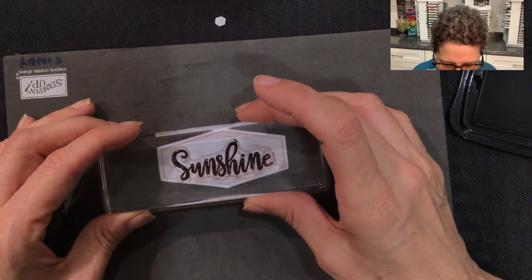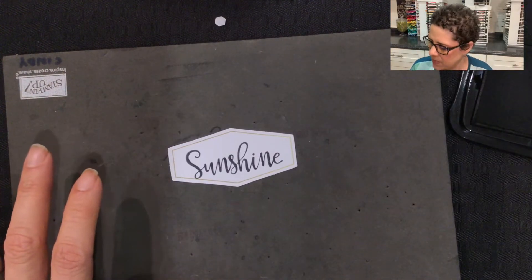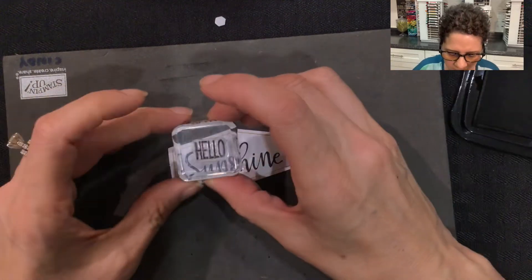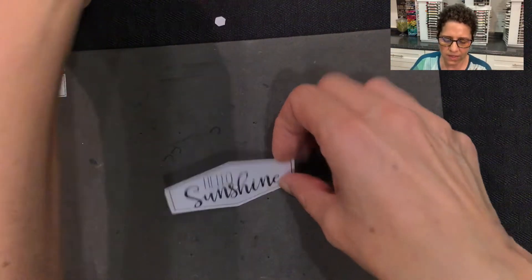I'm going to stamp that right at the bottom of the tag. Then I'm going to take a separate stamp that also comes in the kit, and I'm going to stamp the word 'hello' right above it. So now our stamping is done.